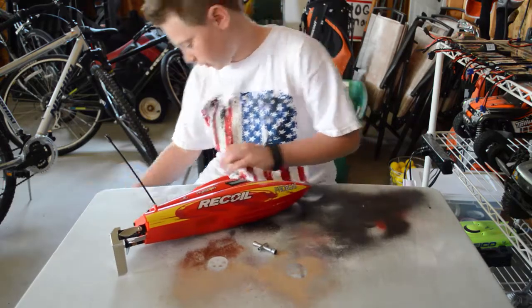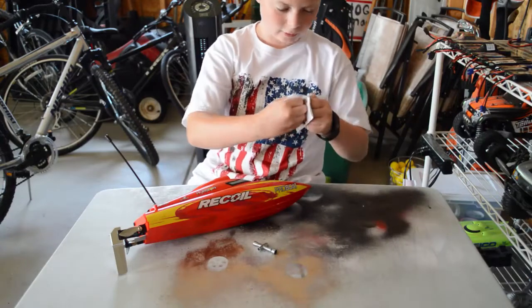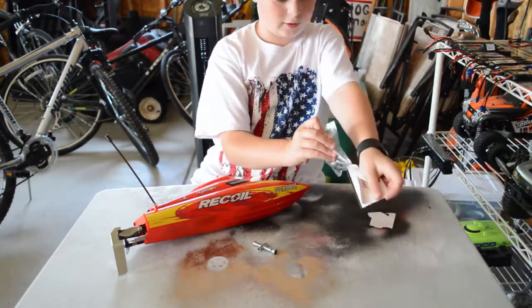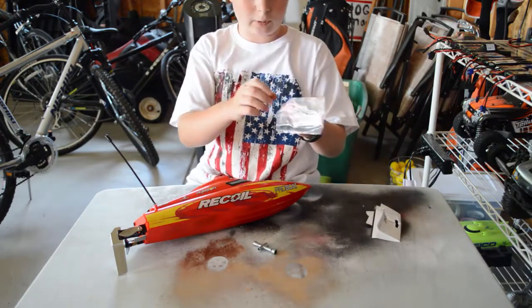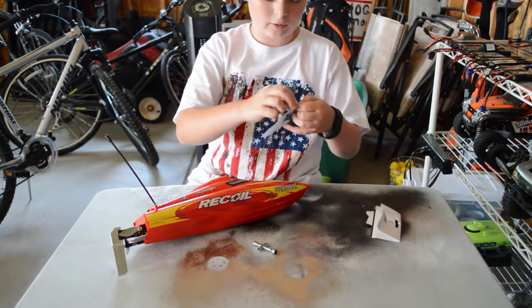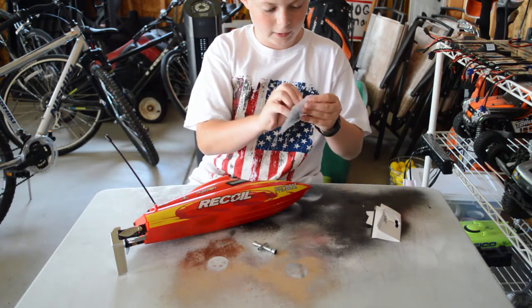Okay, got the boat. Just got to grab the propeller here. This is actually a two-pack of propellers. That is nice because I'll probably break another one at some point, so if I do break another one I'll have a spare propeller. I'm just using a staple from this thing to rip open the package.